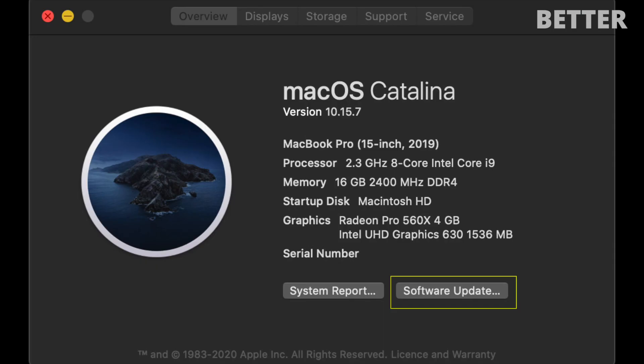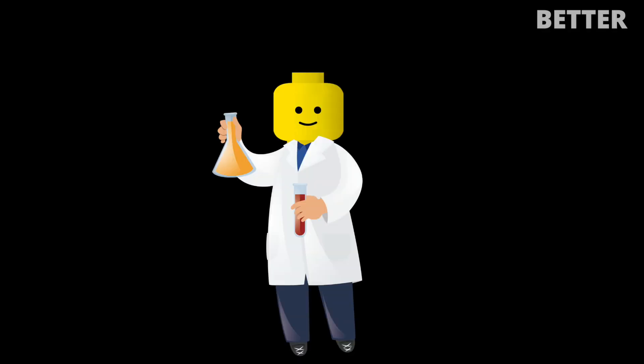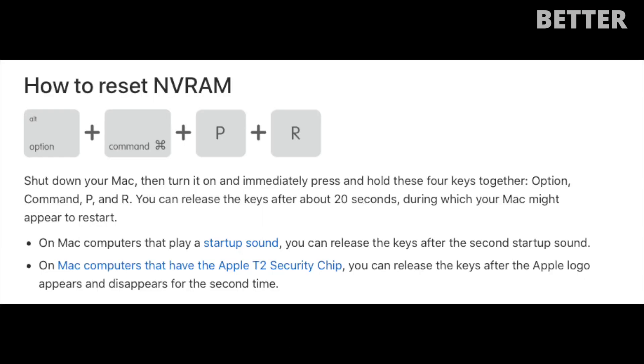Now go to About This Mac, go to Software Update, and update your macOS Catalina from 10.15.6 to 10.15.7. Once it is updated, turn off your Mac.